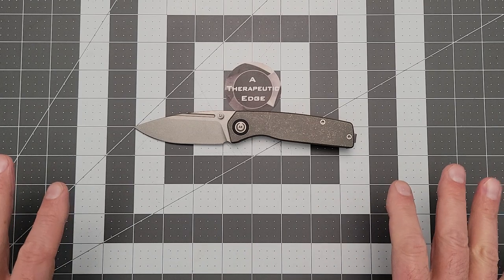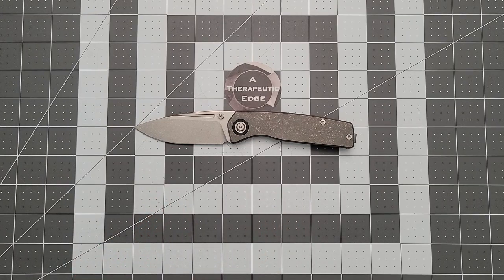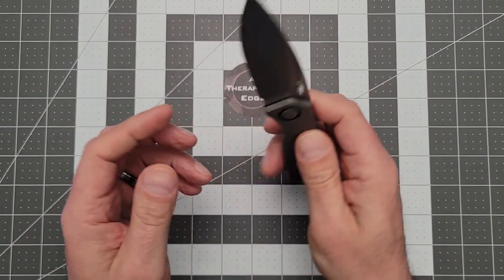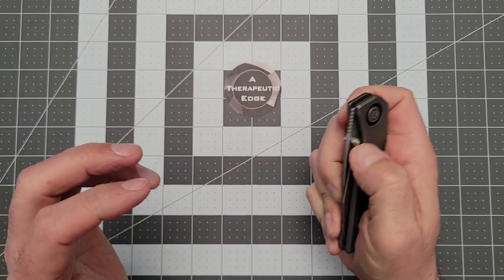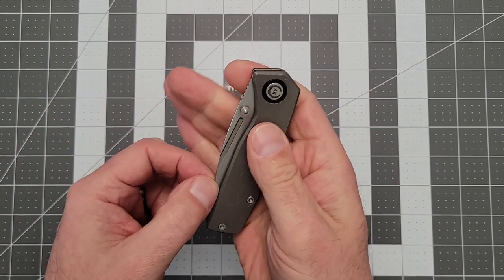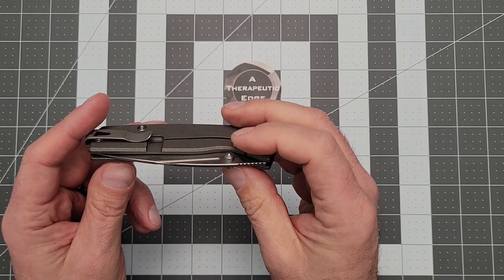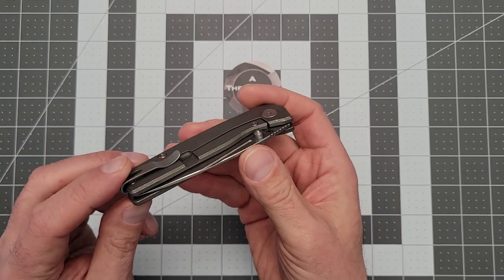Let's start with the thing that most people care about: price. These are $125. You get bearings, you get full titanium construction, you get S35VN, you get great action, lovely deep carry pocket clip. As you can see, it's a frame lock. The action on this knife is superb. It does have this sort of half-width, half-length fuller, which you can easily spidey flick the knife open. This is definitely a user slash knife-nut sort of knife — it's got all of the cool features that leans into all the things people really enjoy.